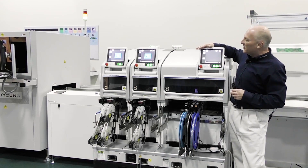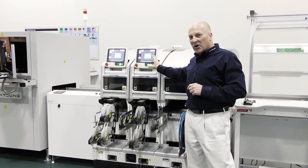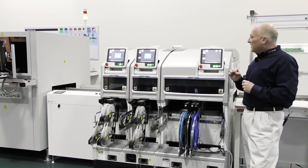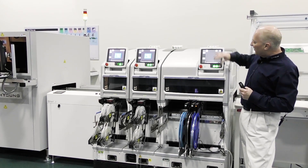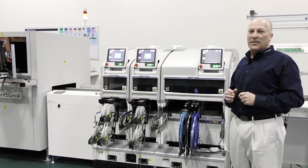As you can see from the monitor, all the activity that the operators are going to incur with this placement system are icon picture-driven based solutions. Very simple for any operator to understand and easily navigate to achieve any task that they might need.